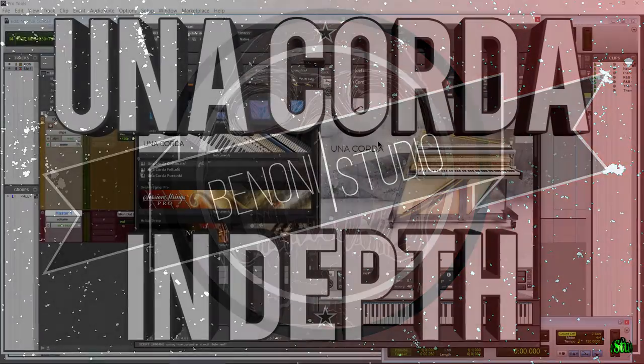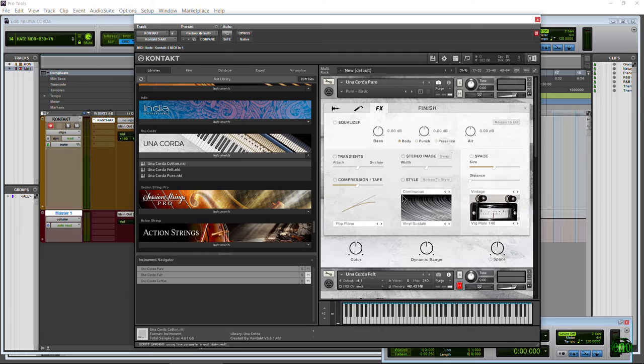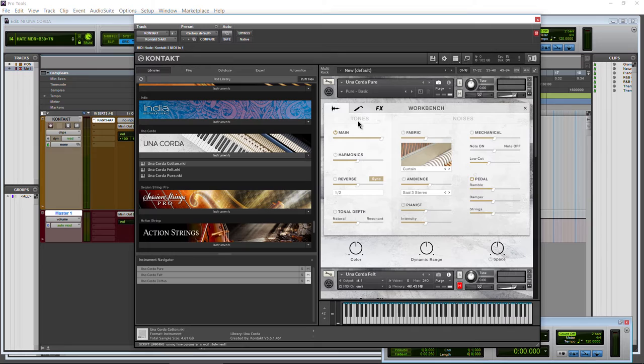In this video, we're going to take a look at Native Instruments Una Corda for Kontakt. This is a piano library, but it's capable of much more, especially with the effects section. It almost reminds me of things you can do with the Giant. So it's more than just a piano — it's a really interesting instrument. This video is going to step through all of the options and how they affect our final tone.